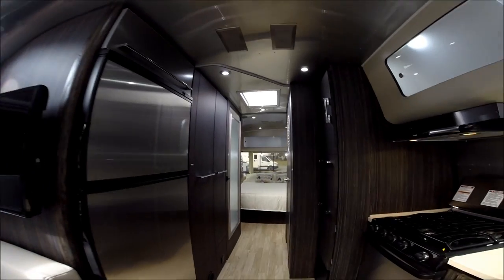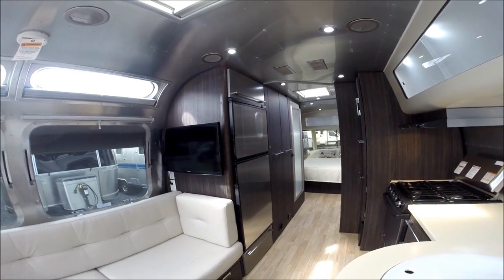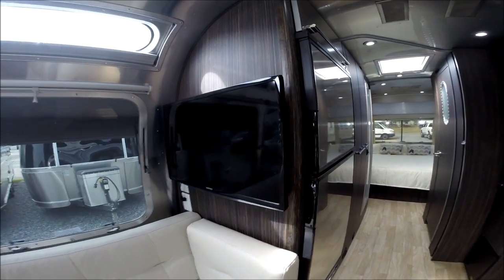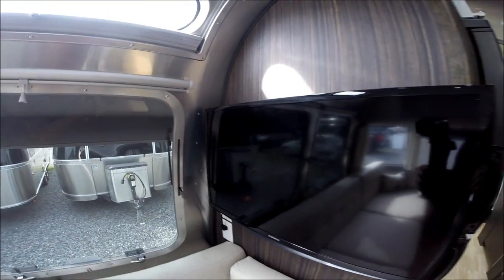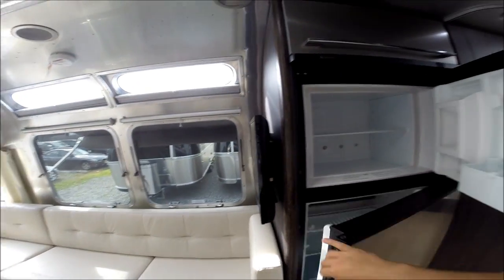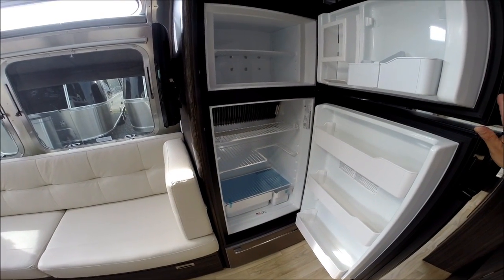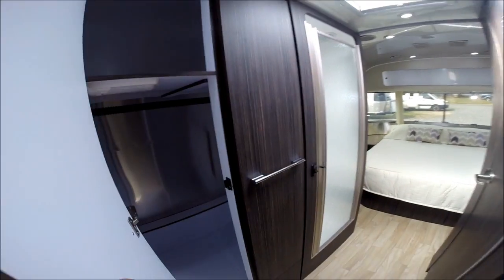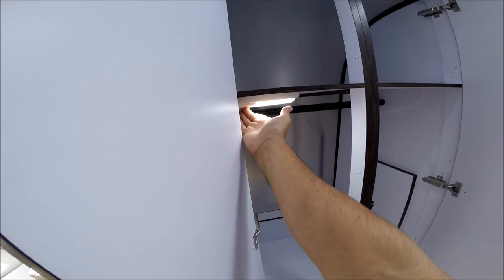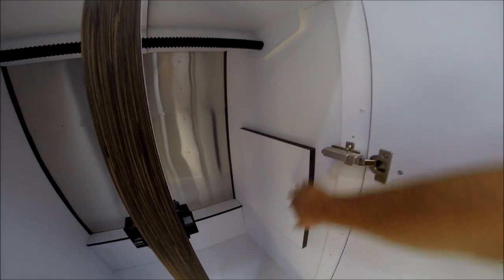There's a skylight in the galley with shade and also a skylight in the bath with shade. We have a 28-inch LED Samsung television and a 7-cubic-foot automatic two-way Dometic refrigerator that runs on gas or electric. There's wardrobe storage with a light, and a built-in access panel to get to the plumbing for the bathroom shower if it ever needs to be repaired.